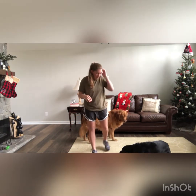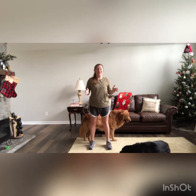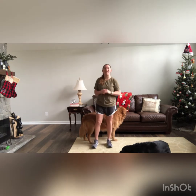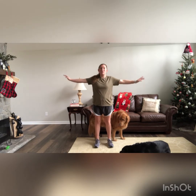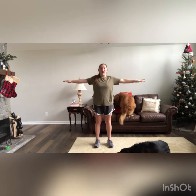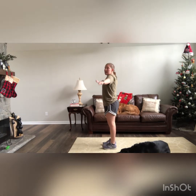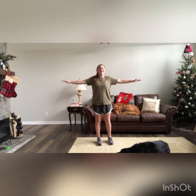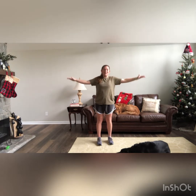First things first — anytime during the movie that you hear a made-up word, you're going to do 20 arm circles. There are a ton of them, so I tried to add in something a little bit easy. You're going to start with arms out — 10 forward, 10 back. Small, tight arm circles going forward for 10, and then take them back for 10. There are a lot of them, so you're going to do plenty of arm circles.